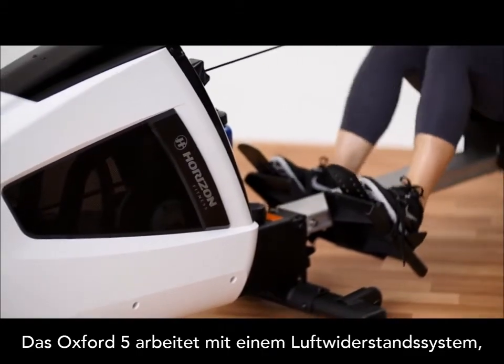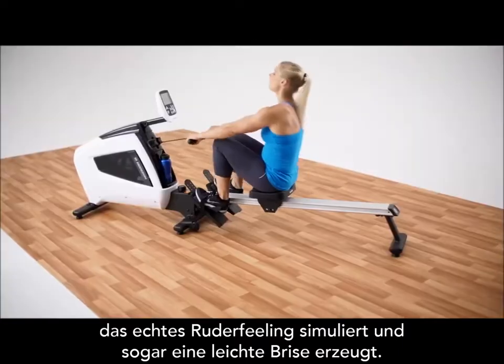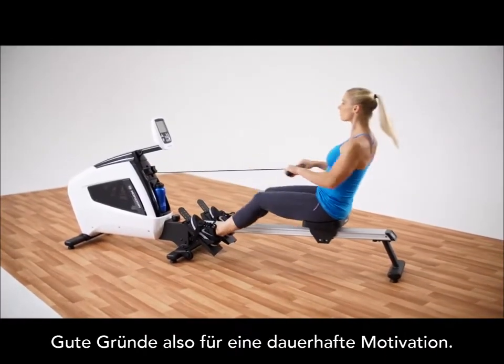The Oxford 5 Rower works with air resistance. The faster you row, the more resistance you generate. That means more calories burned and faster results.